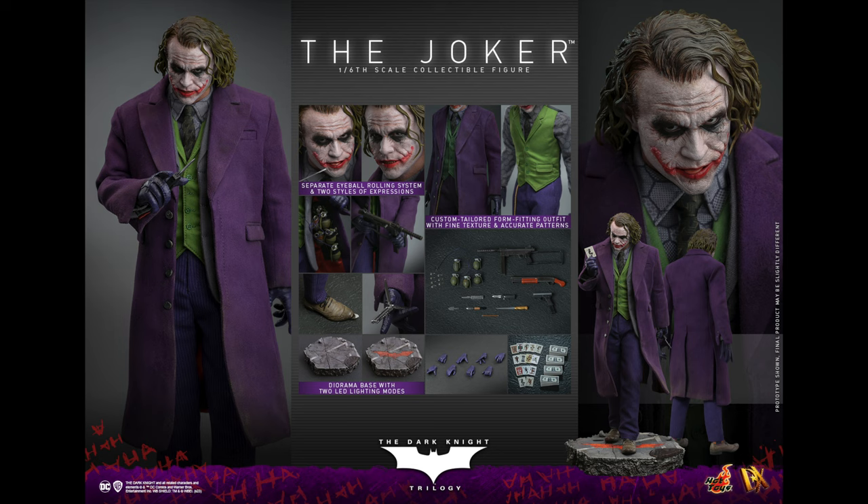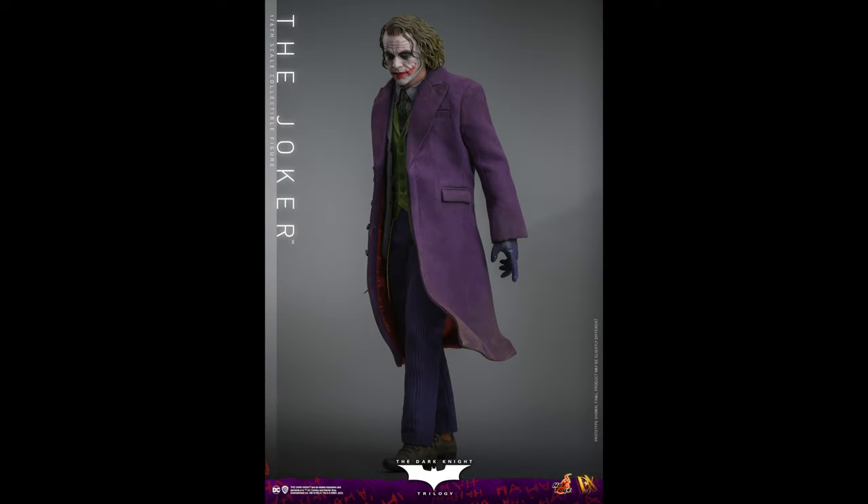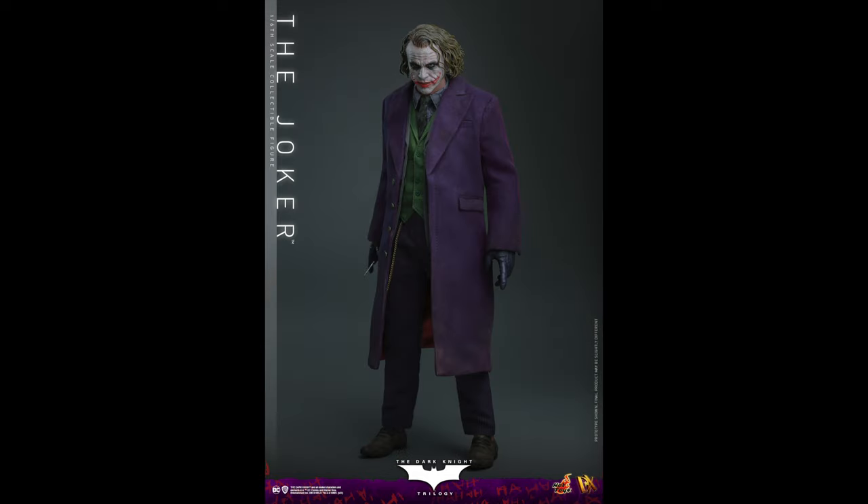Now moving to the sculpted hair version. I prefer the sculpted hair — I think I prefer it over what I remember seeing with the InArt sculpted hair Joker. It has the moving eyes and changeable expressions. If I was going to get one, I'd go with this one since I already have a custom Heath Ledger Joker with rooted hair that I'm happy with. Holding the cards, with wire in the coat as well as the collar. I saw someone say it looks very real — I'd agree. The hair length is good, the hairline is decent, and it doesn't look too seaweedy.